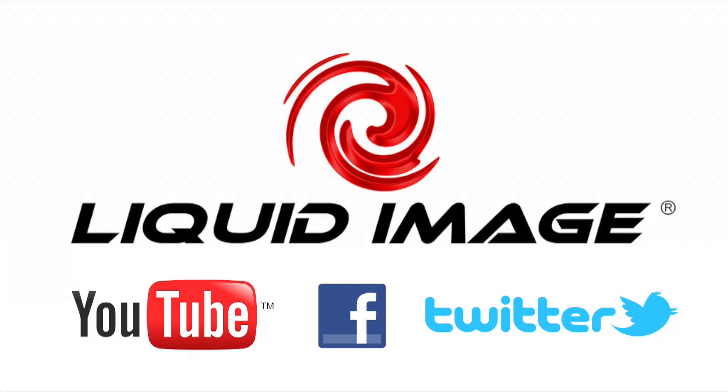For more information, be sure to check out our other videos on YouTube, and like us on Facebook and follow us on Twitter.